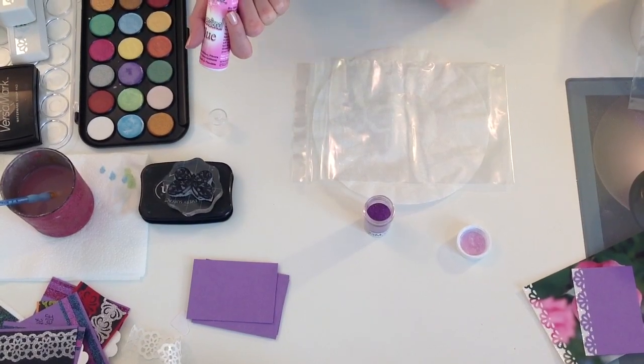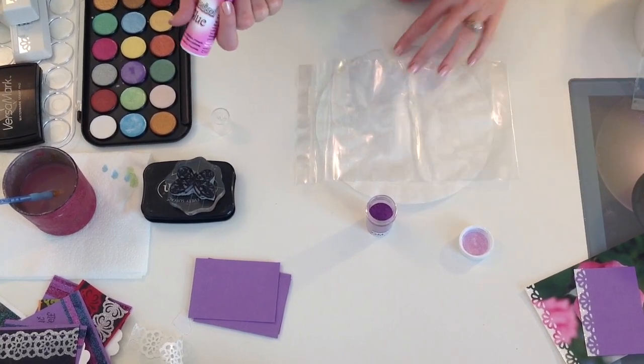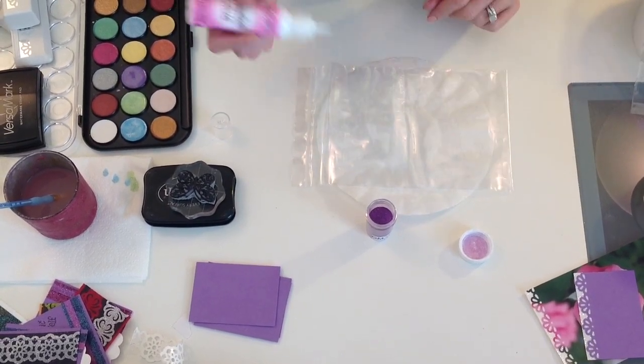This is Demo Donna from Sparkle and Sprinkle and I'm going to show you how to make your own three dimensional embellishments using our dimensional glue. I'm using a piece of plastic — this is from one of our stamp sets, but you can use a baggie from anything really.